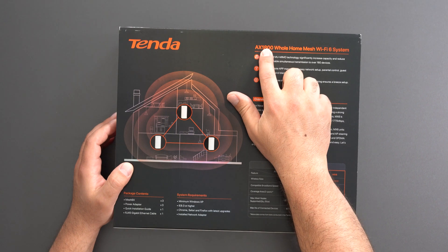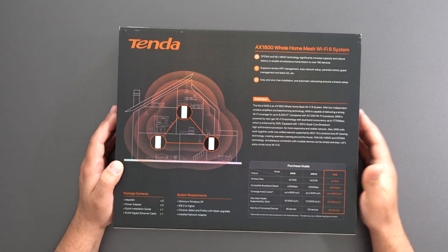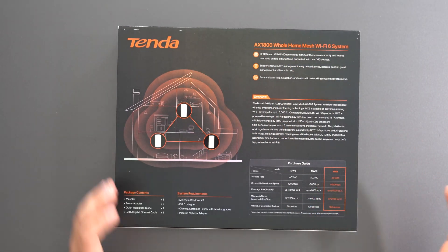Looking at the back, it has a speed rating of AX1800. It is a dual band system and it's more of a budget-friendly mesh system.